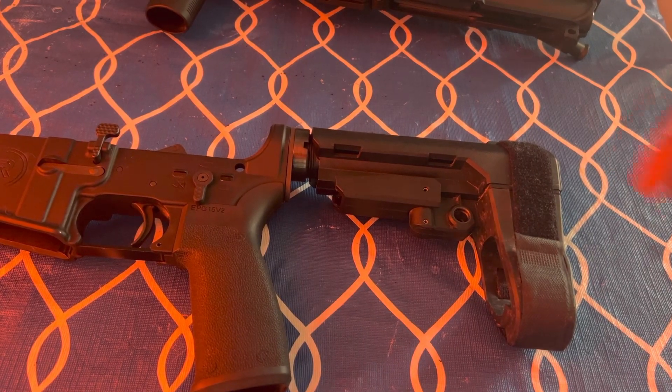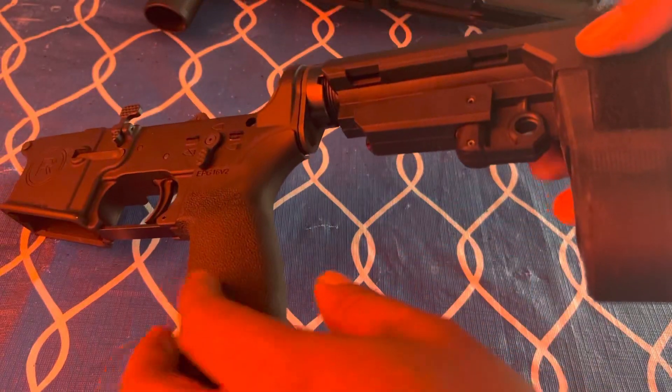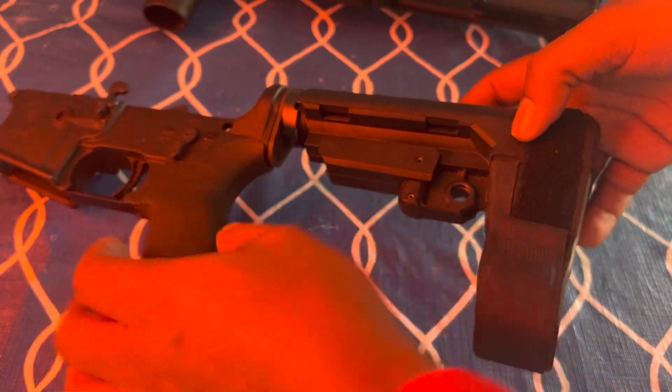I'm going to make a quick video in regards to the pistol brace with all of the ATF nonsense that's going on. I'm going to show you a quick video — so this is the adjustable button.